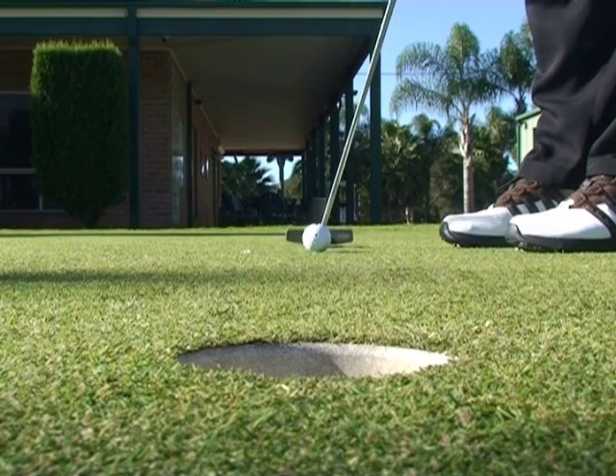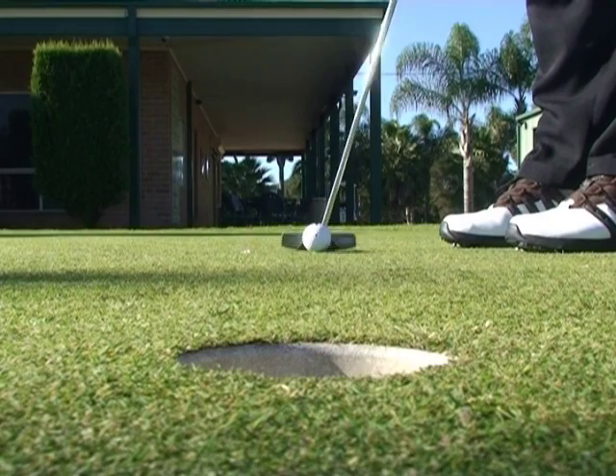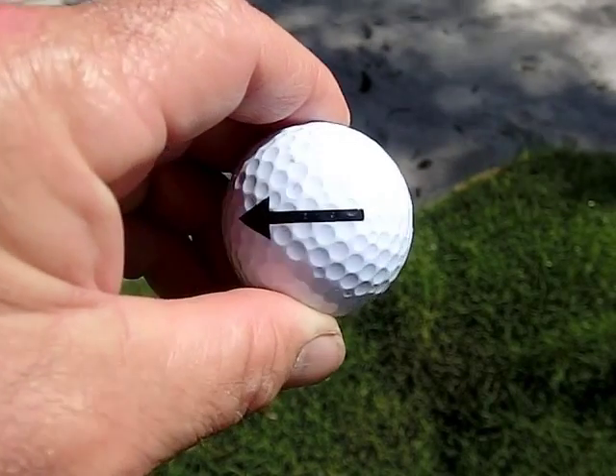Wouldn't it be great to solidly hole short putts, again and again and again? Practice with Pinballs and you can.